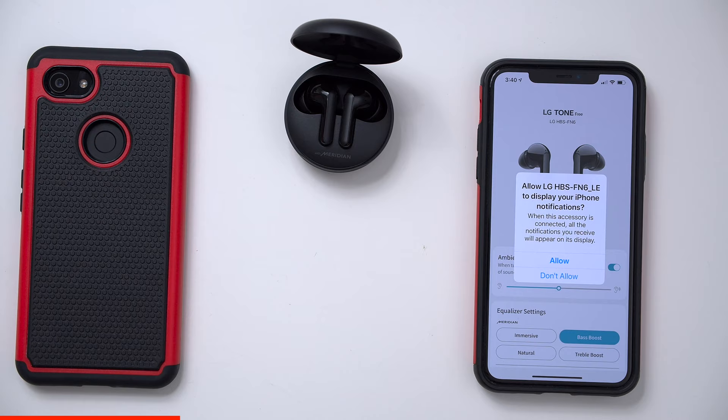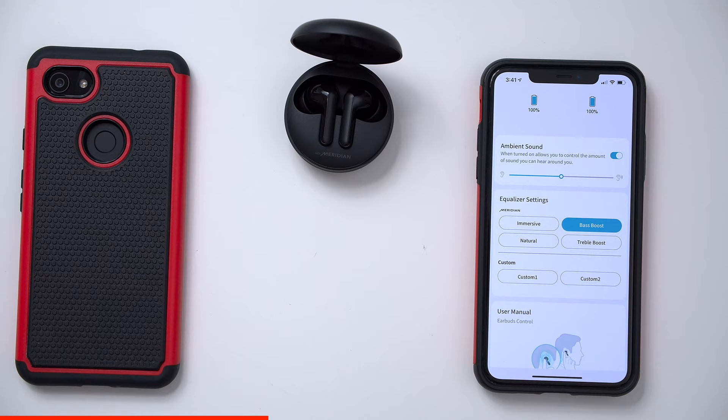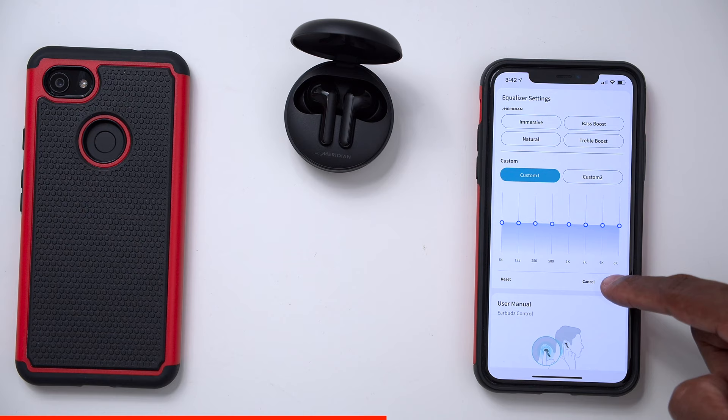Inside the application you have a few things. You have ambient sound, where you can control the amount of outside sound you hear when the earphones are on. Right below that you have the equalizer settings, where you can control the Meridian DSP processors. You have immerse, bass boost, natural, and treble boost modes, and you can also create your own custom equalizer by pressing custom one or custom two and pressing edit to move the sliders from bass all the way up to the highs. Right below the equalizer you have the user's manual showing you how to use the touch controls.